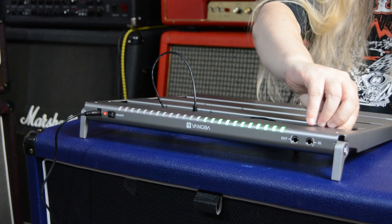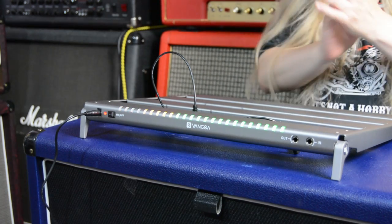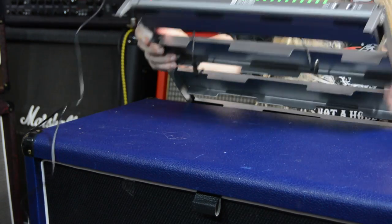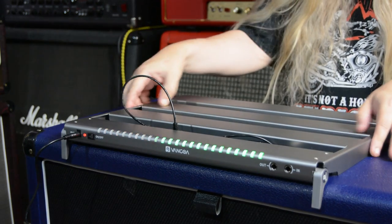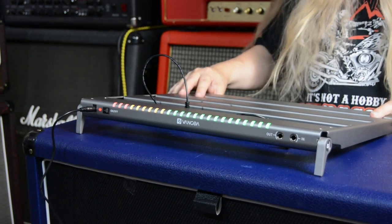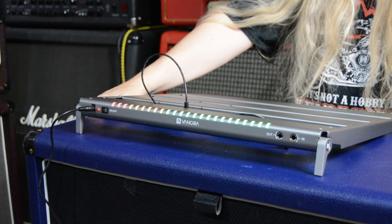You've got a dimmer switch for the lights, and it's kind of funky having the lights on. On the front, you've got your in and out, which is fantastic. The feet fold up and fold down, and it's got an absolutely awesome bag with it.